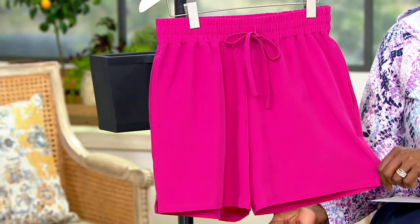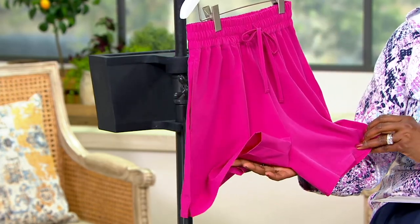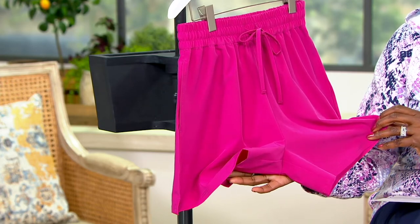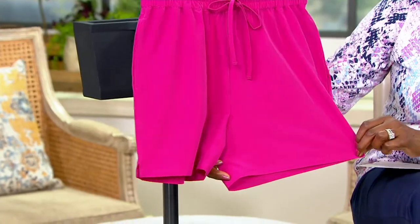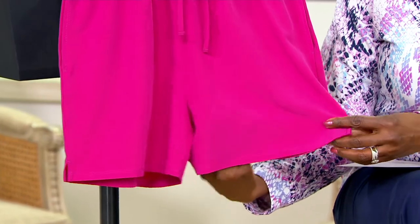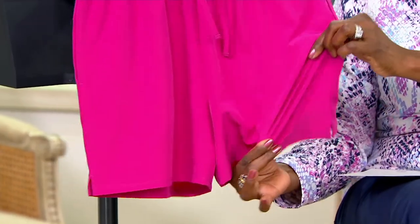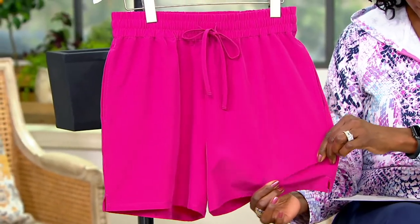I don't have an inseam measurement on my card, but I believe it's about four inches. The leg opening is probably around 20 inches — it's not going to be skin tight on the leg. There is stretch built into this fabric; it's 88% polyester and 12% spandex, so it will dry quickly.